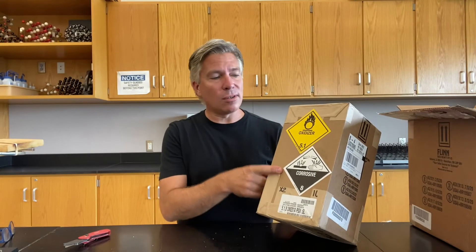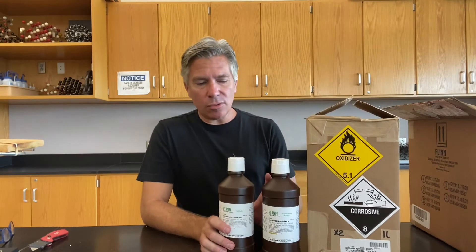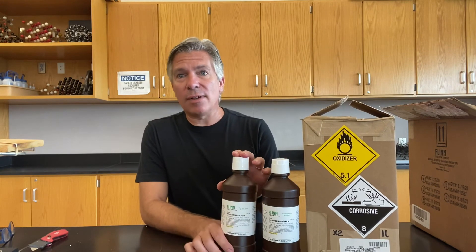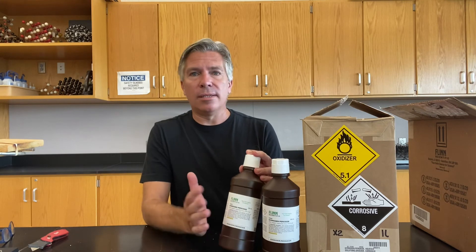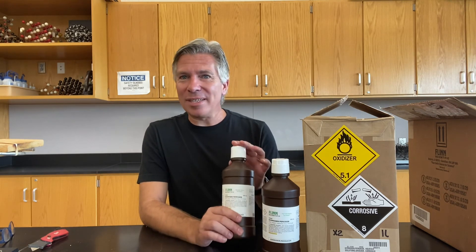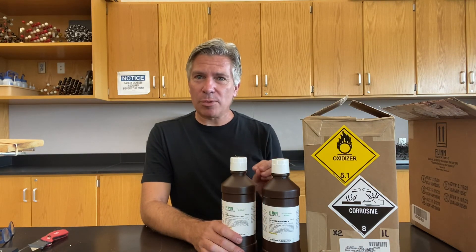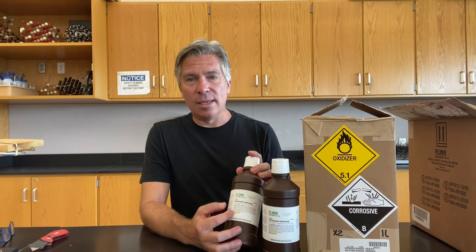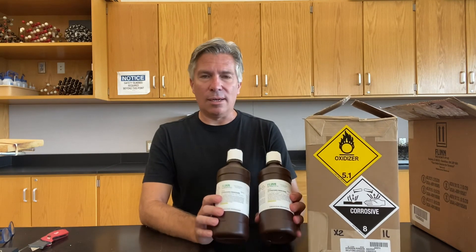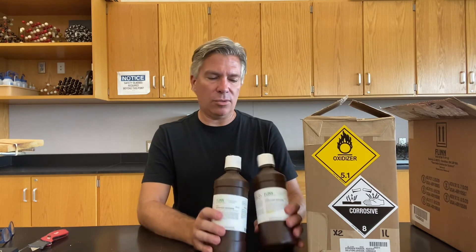It's getting real when it says oxidizer and corrosive on the same box. These two were bottles of hydrogen peroxide. The stuff you buy at the drugstore is usually about 3% hydrogen peroxide and 97% water. This is 10 times that — 30% — so it comes in its own special packaging. You want to be careful with this, and it comes in brown bottles so that light doesn't get to it.